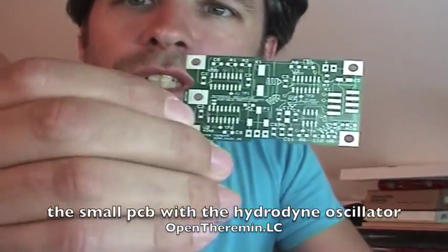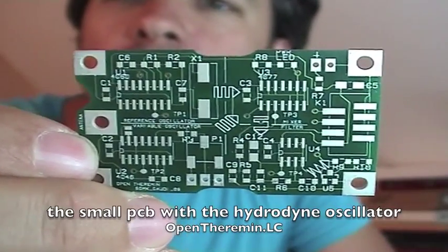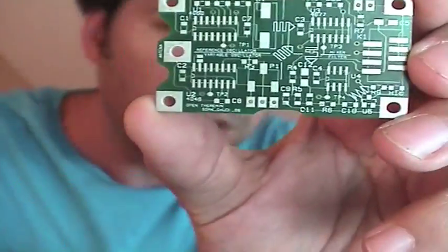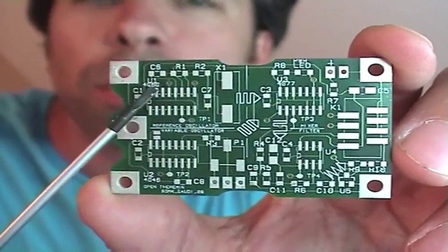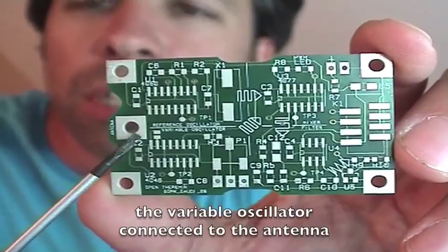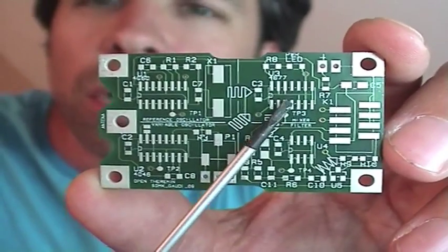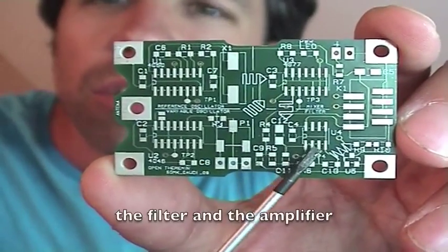So first to the small PCB — this is actually the heterodyne oscillator. I designed it in a way that you can see on the PCB how it works. Here in the top left is the reference oscillator. Then this is the variable oscillator that is connected to the antenna. Then here you have a mixer — this is the mixing part. And at the end a filter and amplifier.